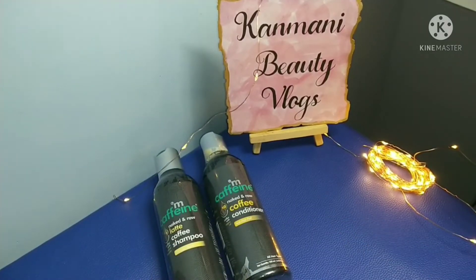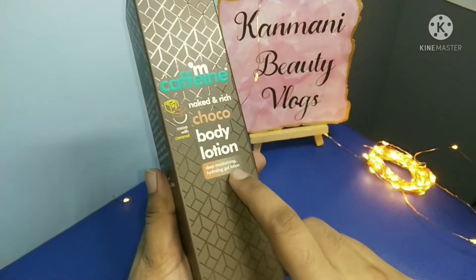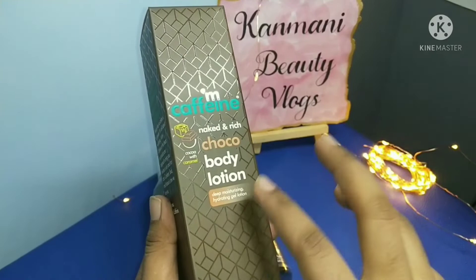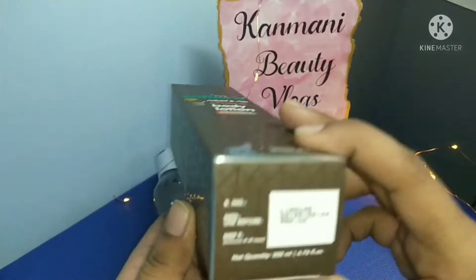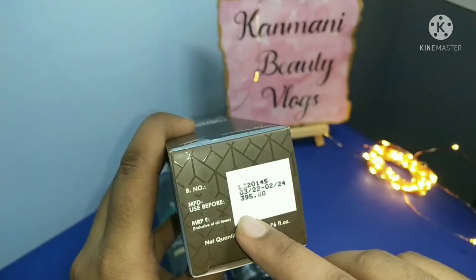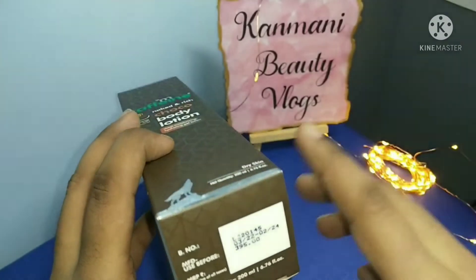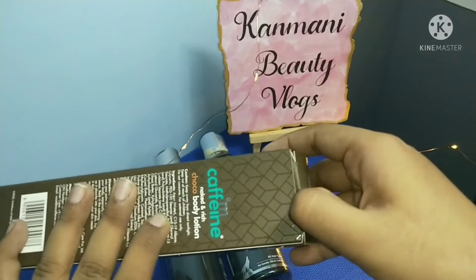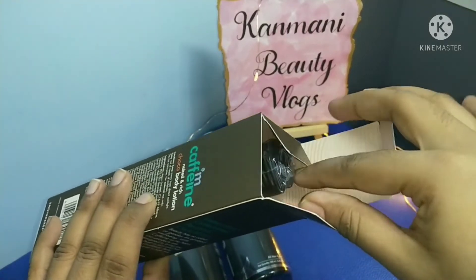We are going to try the body lotion. If you buy it here, it is $3.95. This is the same 2-year shelf life. Let's see how this is going to be.